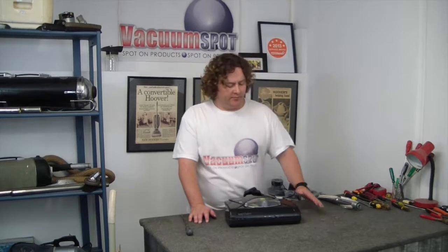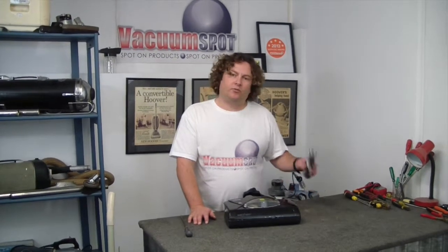Hi there. Alec from Vacuum Spot here. I'm just going to show you how to change the roller brush on your Wertheim PB18 power head.